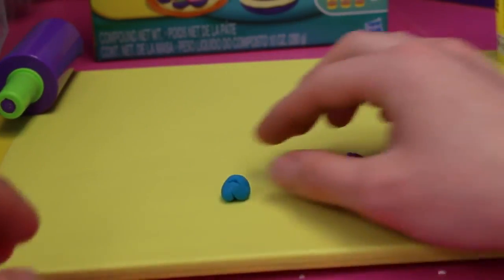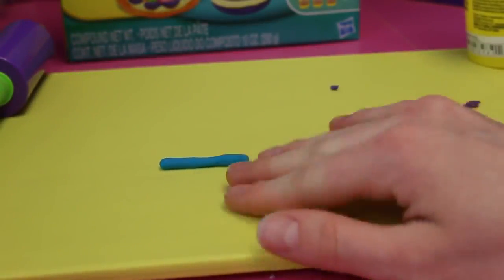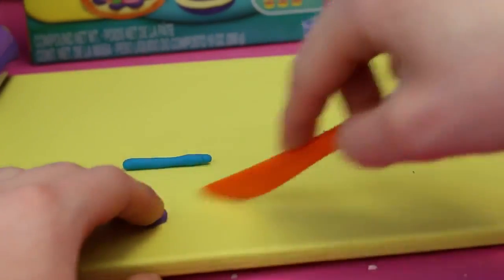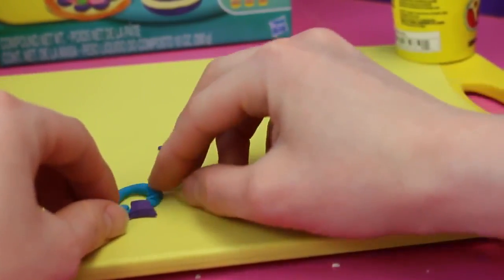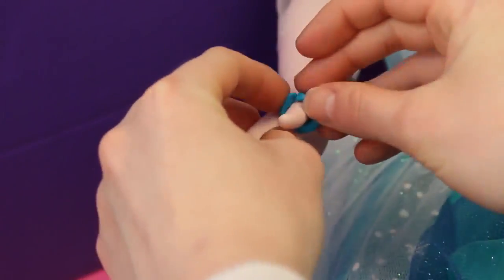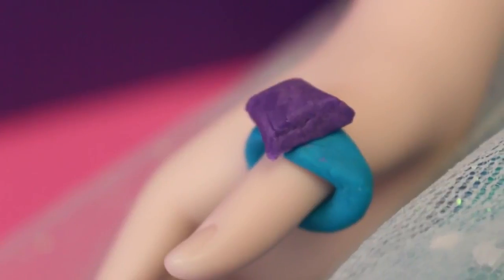Now we're gonna grab this blue Play-Doh and the purple Play-Doh to make Elsa a ring. We're gonna make another snake using the blue one for the band. Next I want to use the purple to make a diamond, so I'm gonna use a knife to help me cut it out. It's kind of difficult, but definitely doable. Then we're gonna connect it — and oh my goodness, that just looks incredible. Now we're gonna put this on Elsa, and hopefully it fits. Looks like it does — and oh, that looks amazing. Should have been worn at Coronation.